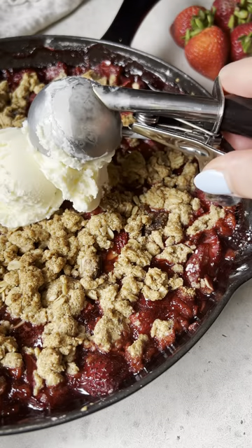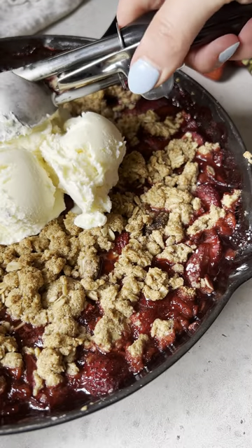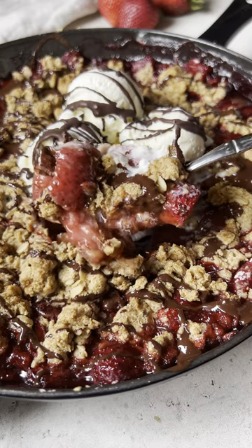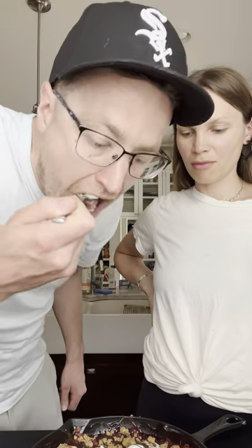Bake it until it's nice and bubbly, then top with your favorite vanilla ice cream. And do not forget the dark chocolate drizzle — it makes it taste like a chocolate covered strawberry. Good, right?